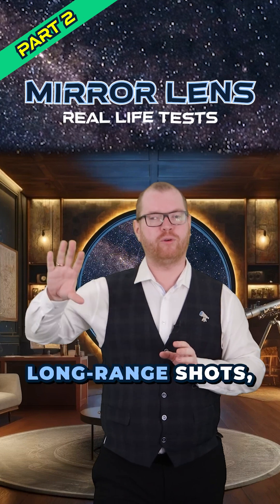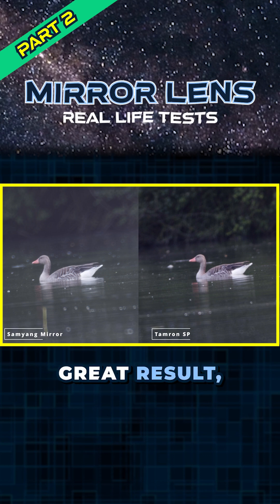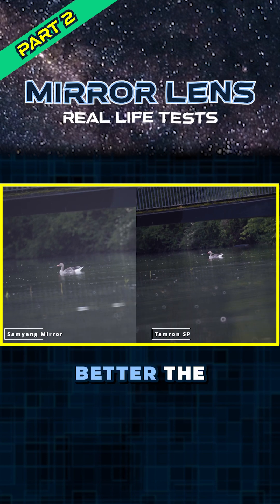I also tried to do some more long-range shots. And here, when we punch in, we can see that we get a relatively similar result from these two lenses. I wouldn't necessarily call it a great result, but at least they are both comparable. If we zoom out again and look at them side by side, look how much better the in-camera contrast is when you're using the Tamron compared to the Samyang.